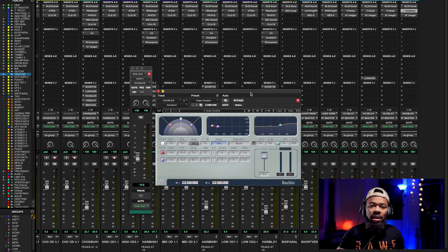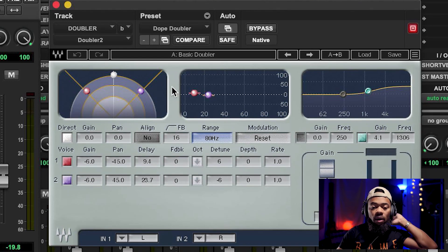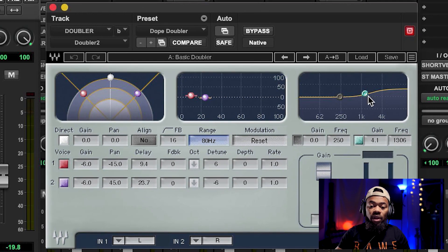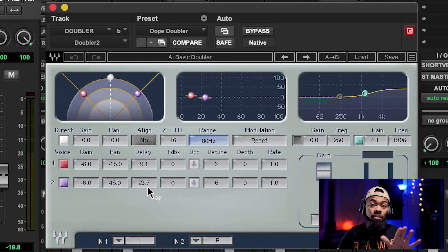To give us more stereo width or make the lead vocal sound more stereo, I like to use this basic doubler from Waves — you could probably use any doubler. I'll leave the description for this plugin in the bio. I like to take the basic doubler setting and also boost the high end. The doubler is going to take a copy and push it to the left and to the right, with a direct signal up the middle. The signal on the left is delayed by 9.4ms and the signal on the right is delayed by 23.7ms to help us avoid phase issues.